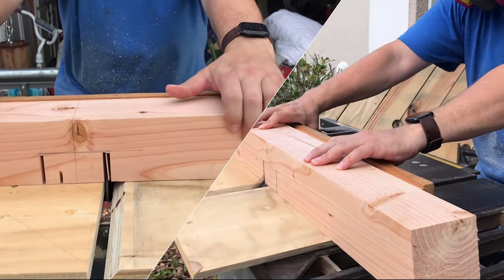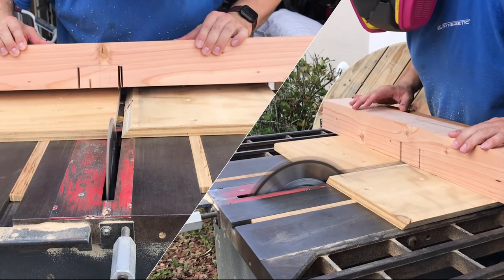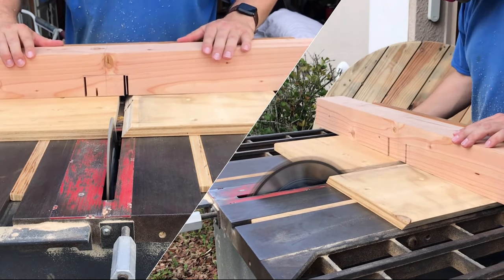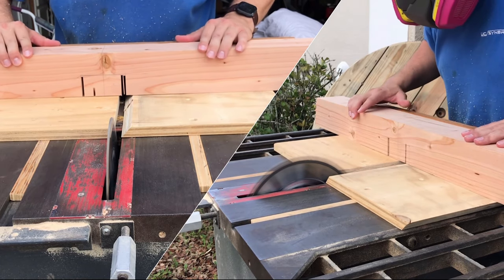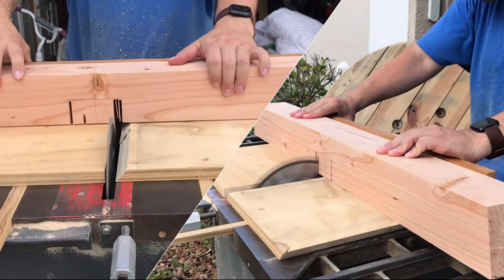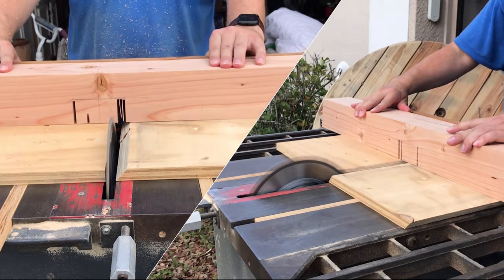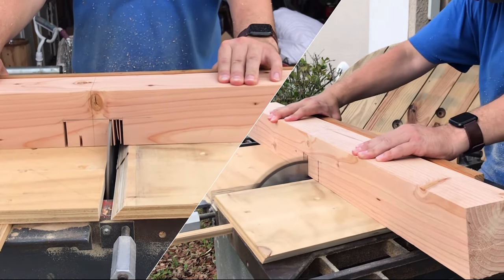Here I'm using my table saw and taking multiple passes to create a cavity on both the base pieces so they can interlock together. You can achieve this by using the table saw like in my instance, a dado stack which will make it faster, a skill saw, or if you don't have any of those, you can just use a hand saw.